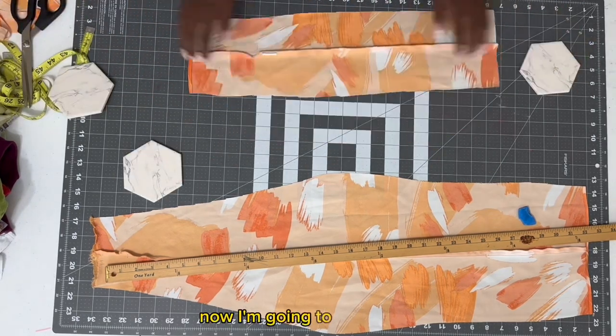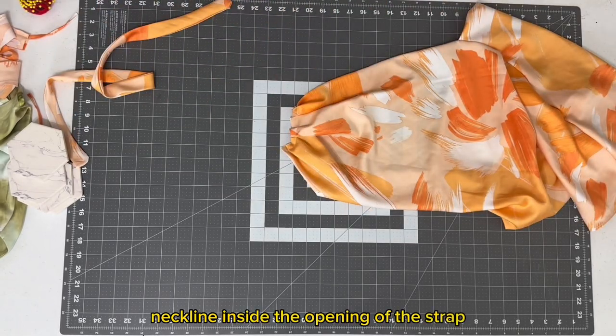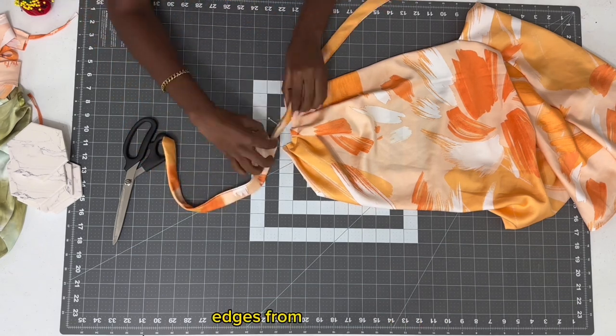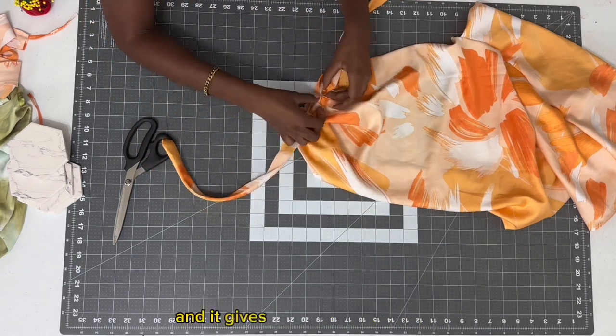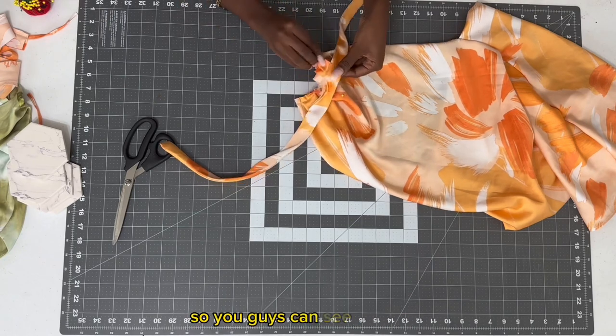Now I'm going to insert that neckline inside the opening of the strap, and that just kind of hides all the raw edges from the neckline and gives it a more polished finish. I'm going to zoom in a little bit so you guys can see it clearer.